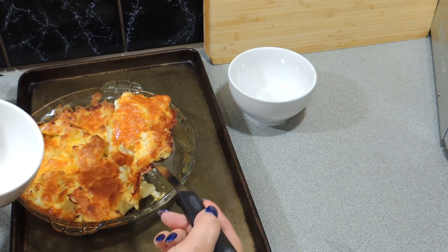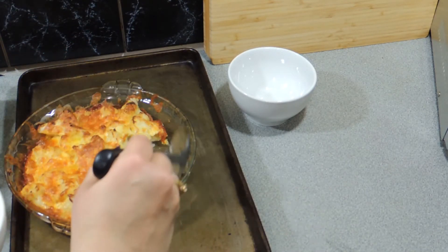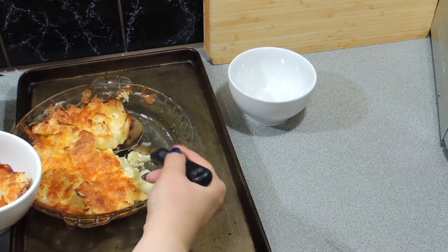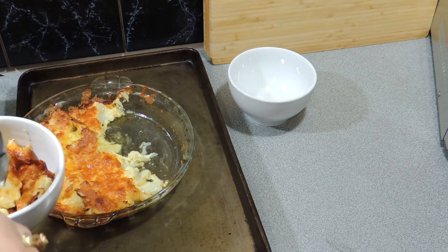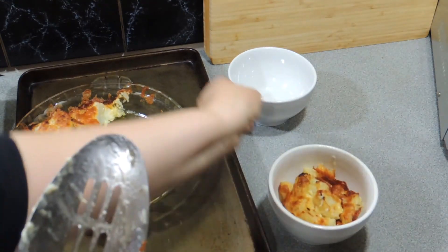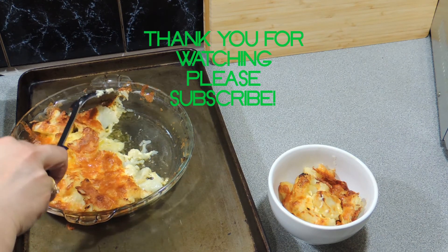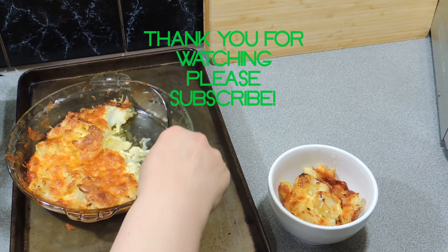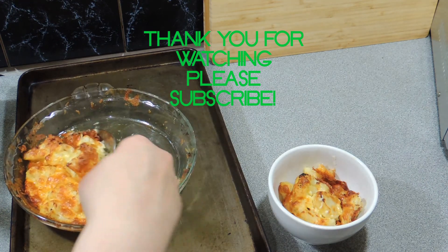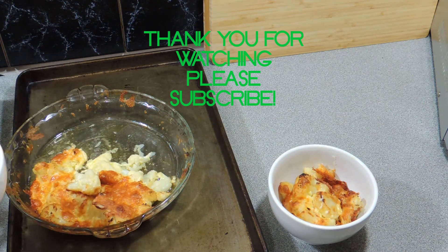If you like this video, hit that like button — it gives me confidence. More importantly, hit that notifications bell and you'll get a notification when I put up a new video, which is at least three times a week. I want you to come join the family — hit that subscribe button and you'll never miss another one of my videos again. Getting hungry, I'm off to my cauliflower cheese, and I will catch you next time, bye.